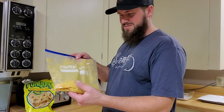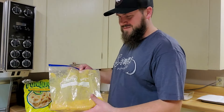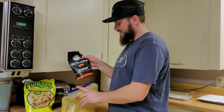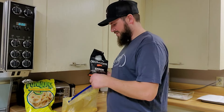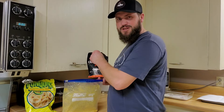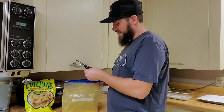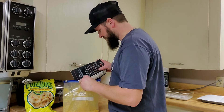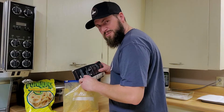Now that I've got them all smashed up nice and fine, I'm going to take a little bit of Catch and Cook seasoning and put a little bit of that in there. You can use flour or any other fish breading for that matter - I just prefer this. You don't have to put a lot in there.